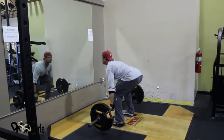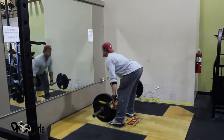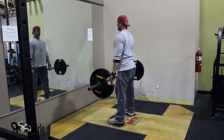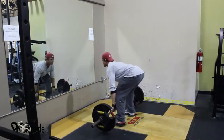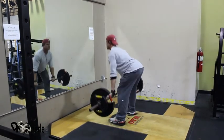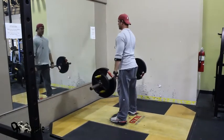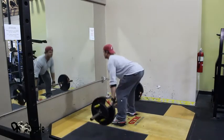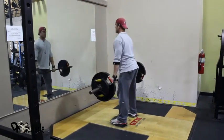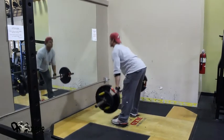Get my butt down. First rep of the day. One, two, three, four, five, six, seven, eight, nine, ten.